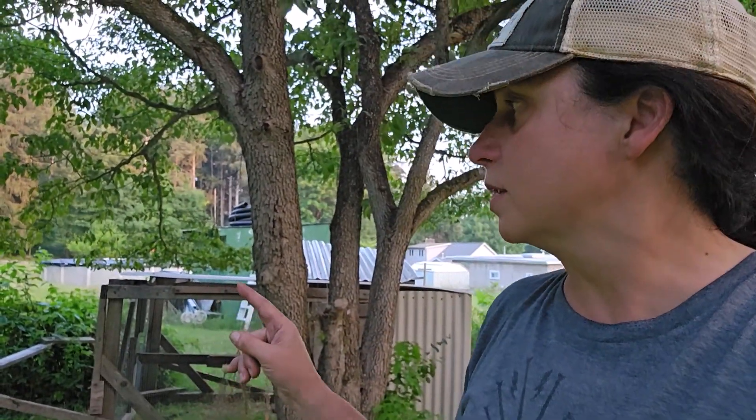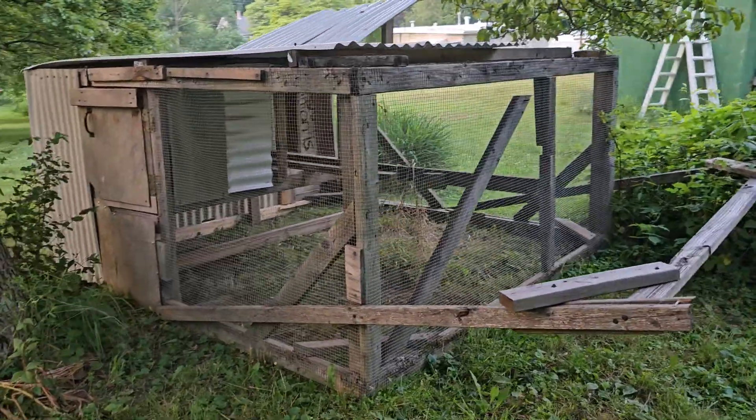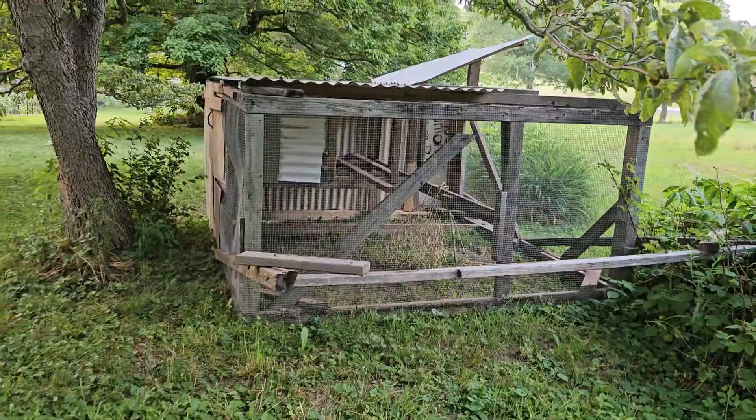So I'm just going to do a slow loop around, open it up, show you the inside, and give me ideas for making this lighter in the comments. Here's the front.